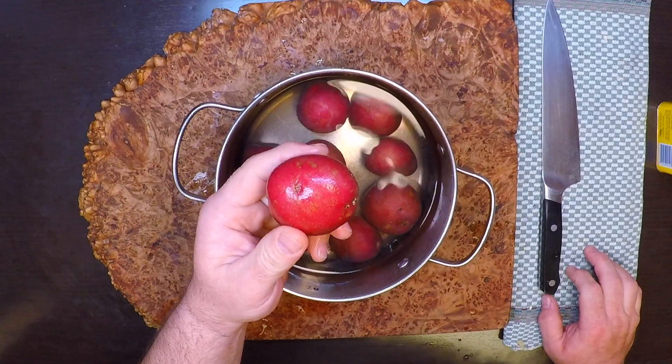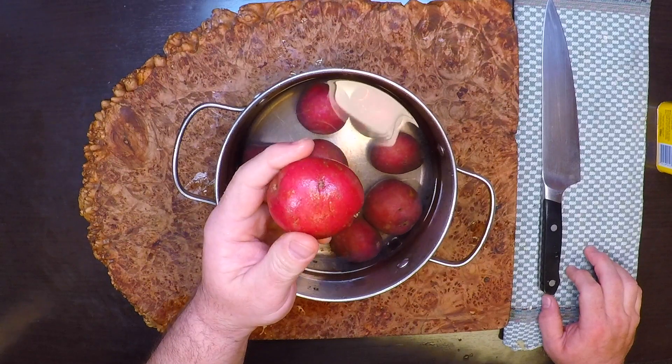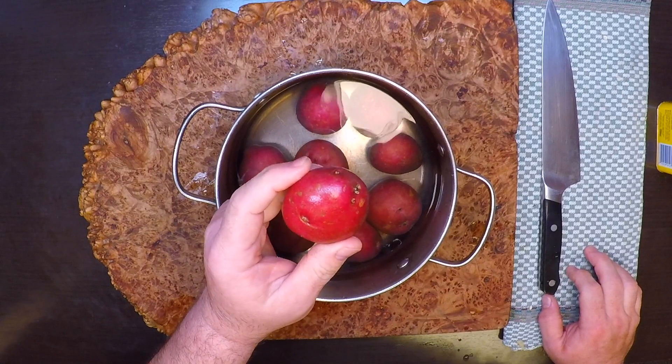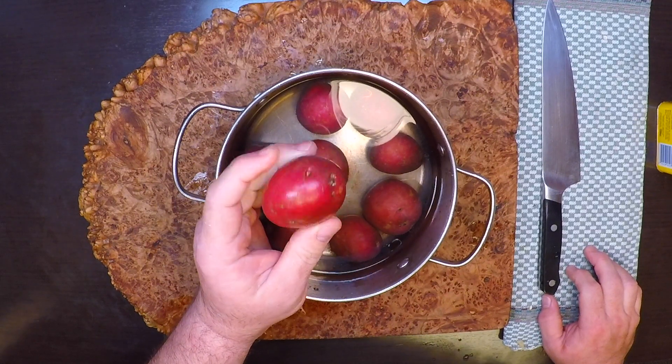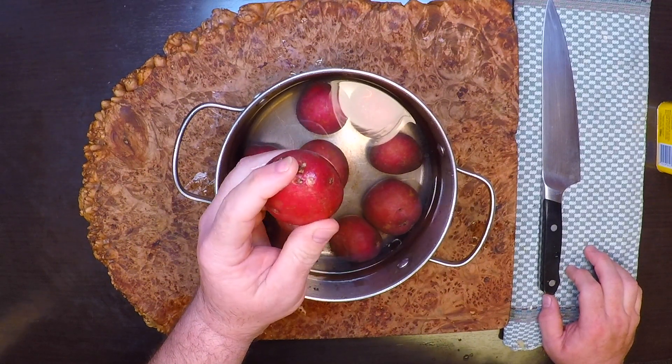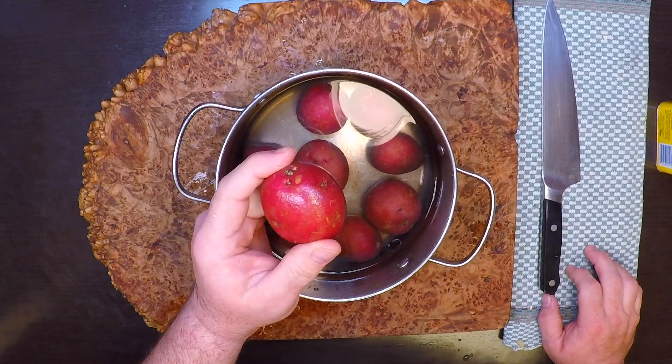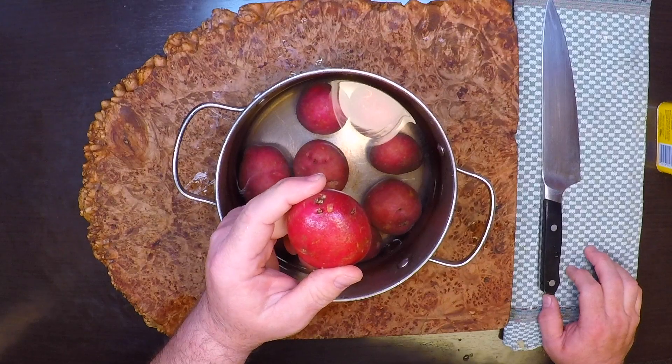I'm using these small red potatoes, but they're not small enough that I can just throw them into the bake raw and have them cook through. So I'm going to boil these for 10 or 12 minutes, or until they just get tender. Now, maybe if you use the really, really tiny potatoes, you can just throw those in there raw, but I've never tried it — so if you do, let me know if it works out.